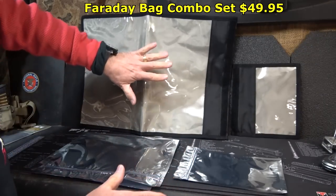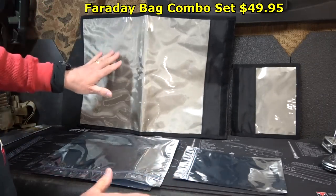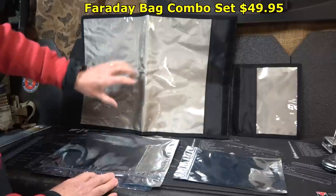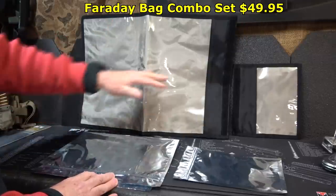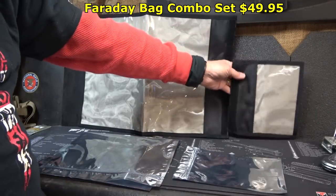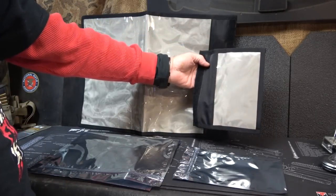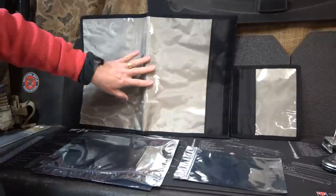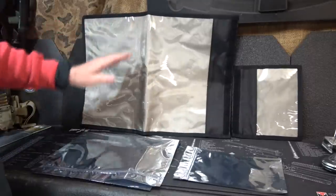Here are the two bags. We have the Vault, which is a large bag — you can keep a lot of different things in here. This is 18 by 14 and a half inches inside dimensions. And then we have what they call the Trekker, which is seven and a half by four and three quarter inches. This is small for bug-out go bags and things like that. The Vault is for your larger items, but it's still portable.